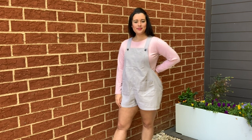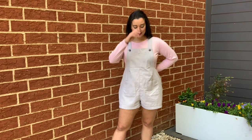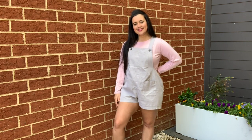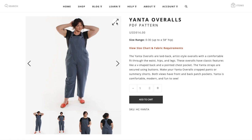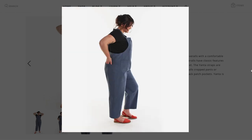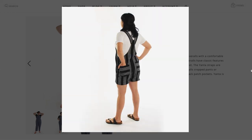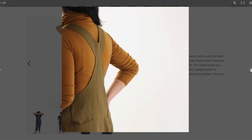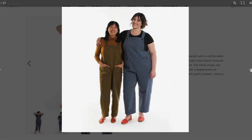Spring has definitely sprung here in the Carolinas and my wardrobe is reflecting the warmer temperatures. I whipped up the Helen's Closet Yanta overalls a few weeks back and I cannot wait to share my new make and my thoughts. The overalls are described as laid-back artist-style overalls with a comfortable fit through waist, hips, and legs. These overalls have classic features like a V-shaped back and a pointed chest pocket. The Yanta straps are secured using buttons. Make your Yanta overalls cropped pants or summery shorts — both views have front and back patch pockets. The Yanta is comfortable, modern, and fun to sew.